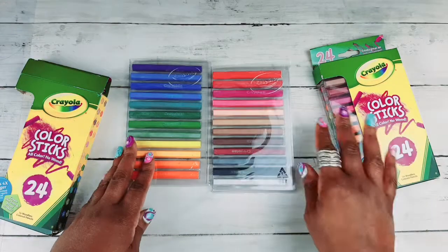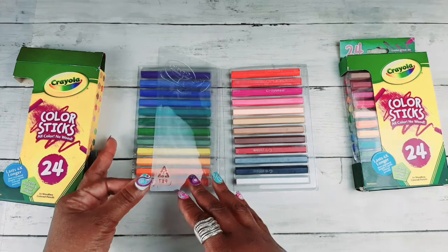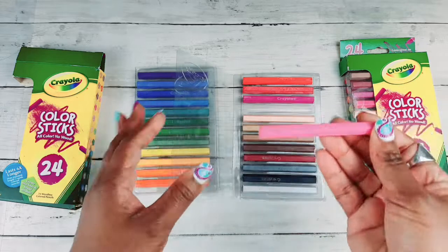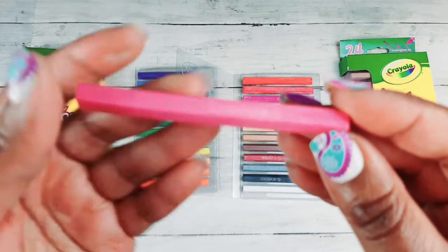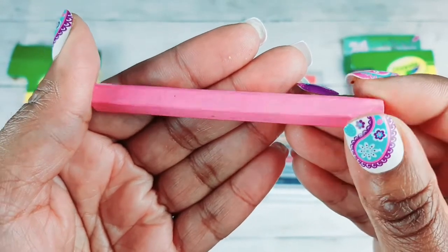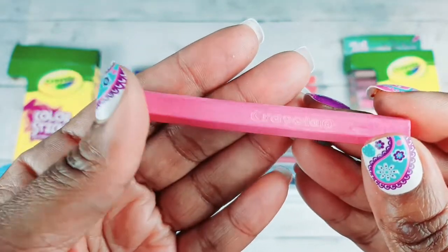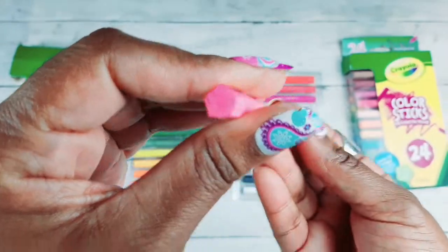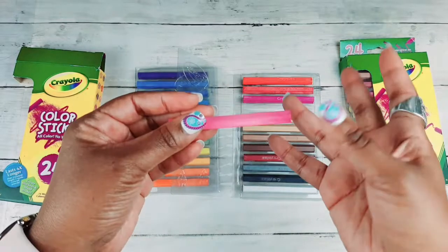Here they are — the colors come in this plastic casing and they are an entire colored stick. They have the word Crayola engraved on them, but they do not have color names on each stick, which is the only downfall I feel they have. They are a hexagonal shape, so they won't roll around on your desk.